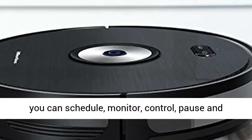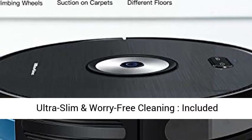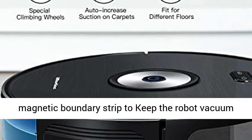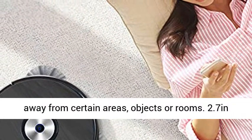anytime. Ultra Slim and Worry-Free Cleaning — included Magnetic Boundary Strip to keep the robot vacuum away from certain areas, objects or rooms. The 2.7-inch Ultra Slim Body can also clear those hard-to-reach, unseen areas hidden deeply in sofas and mattresses.